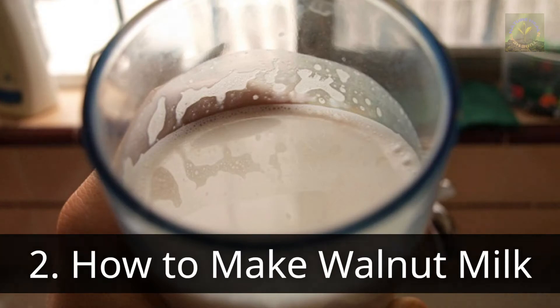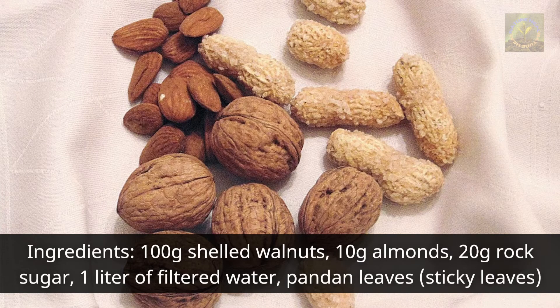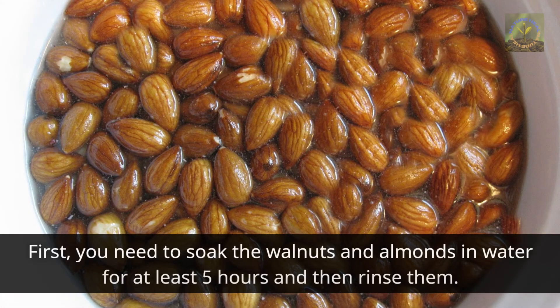Two: how to make walnut milk. Ingredients: 100 grams shelled walnuts, 10 grams almonds, 20 grams rock sugar, 1 liter of filtered water, and pandan leaves. First, you need to soak the walnuts and almonds in water for at least five hours and then rinse them.